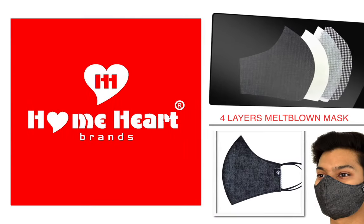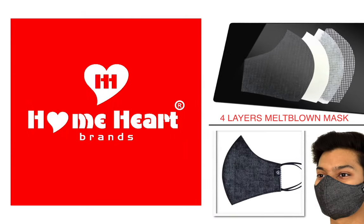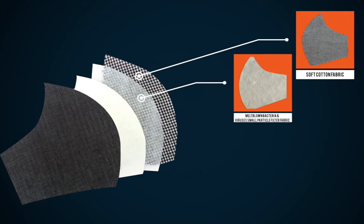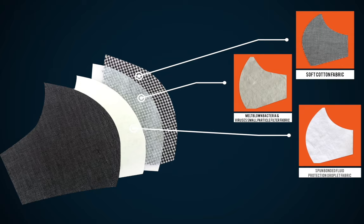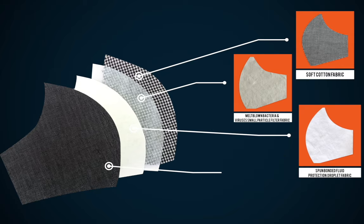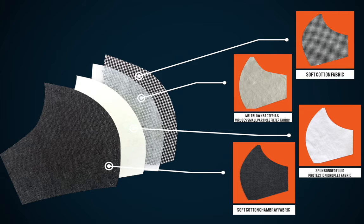This is Home Heart 4 Layers Meltblown Mask. The first layer is Soft Cotton Fabric. The second layer is Meltblown Bacteria and Viruses Small Particle Filter Fabric. The third layer is Spun Bonded Fluid Protection Droplet Fabric. And the outer layer is Soft Cotton Chambray Fabric.